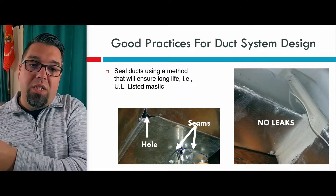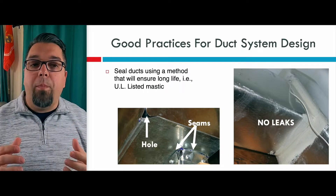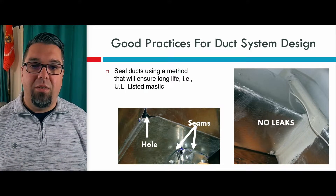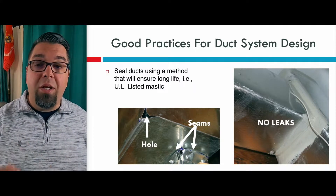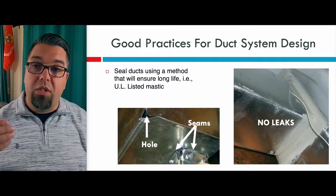The difference between holes and seams that have leaks versus no leaks matters a lot. If you're doing an audit or a site survey in order to size the system, it's really important that you know the condition of the ductwork. Because if you're not going to fix or improve the duct system, you need to make sure you account for this in the losses and the loads of those rooms and the loads of that building.